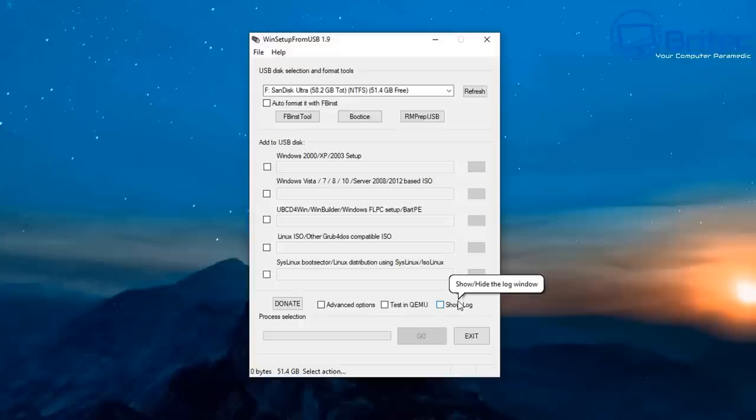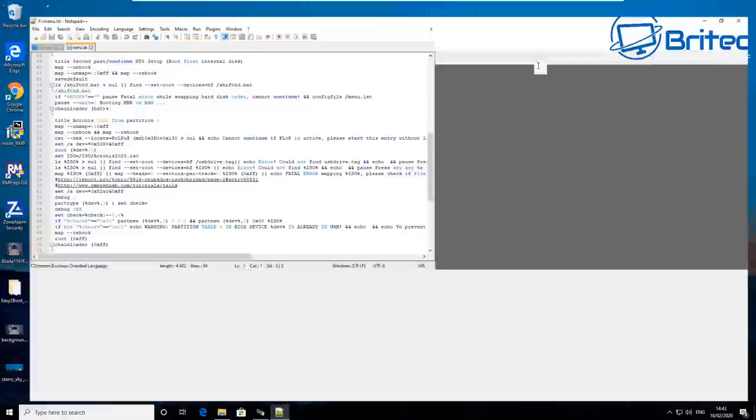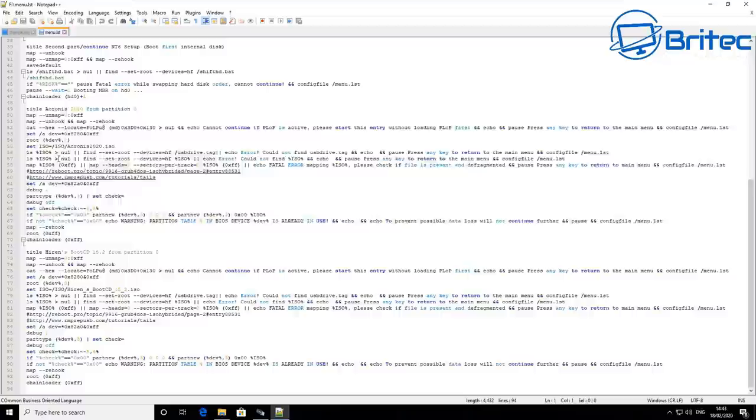We've got our menu, which you can edit — be very careful when editing it because you can mess up the boot. When you enter entries, you can copy them over and just change the names. That's worked fine before. It does take patience to learn, but it's pretty straightforward once you understand how it works.